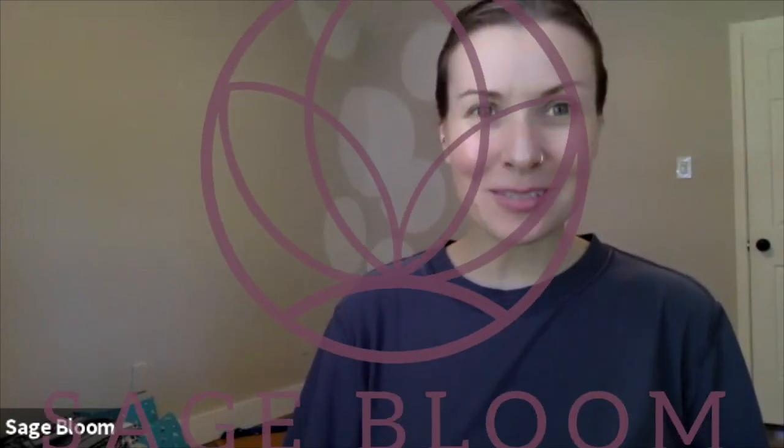Hi, good morning — maybe it's good afternoon, depends on when you watch this. I'm Bobbi Brantley and I teach here at Sage Bloom Yoga. I'm the owner and creator of the studio here.